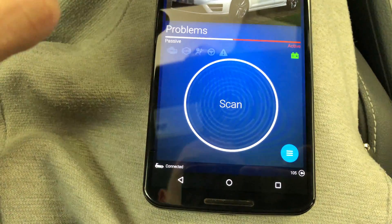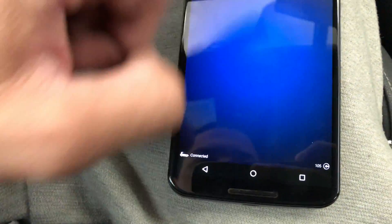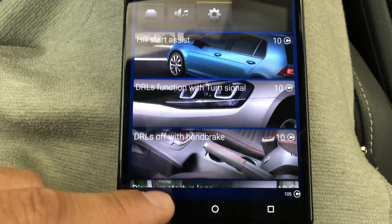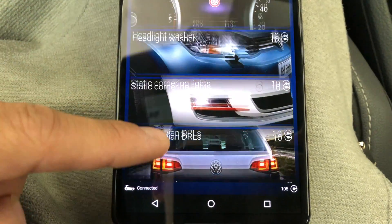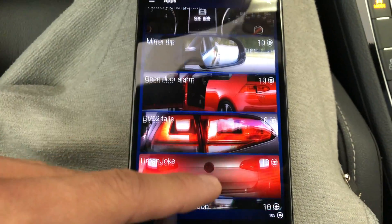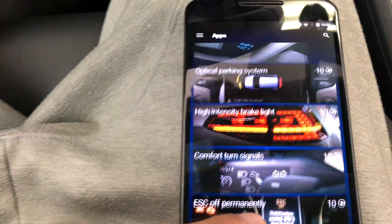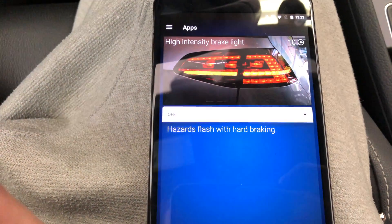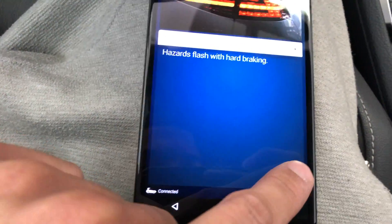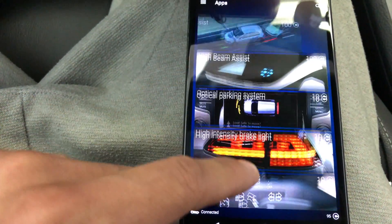Most of what people want, you have with all these apps — it goes on for quite a bit. You can change your startup logo, themes, headlight washers — I have that turned off because it's annoying. I have the oil temperature enabled. High intensity brake light — I'm about to turn that on right now. So during hard braking, my hazards will flash. You just hold the button and now it's on. Easiest thing ever.